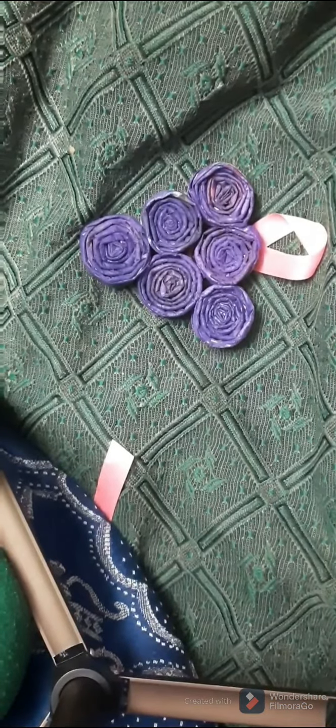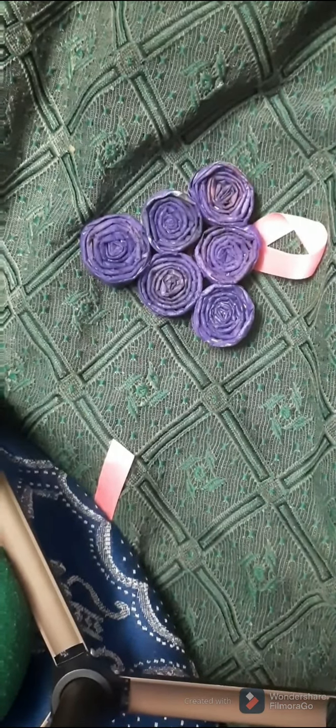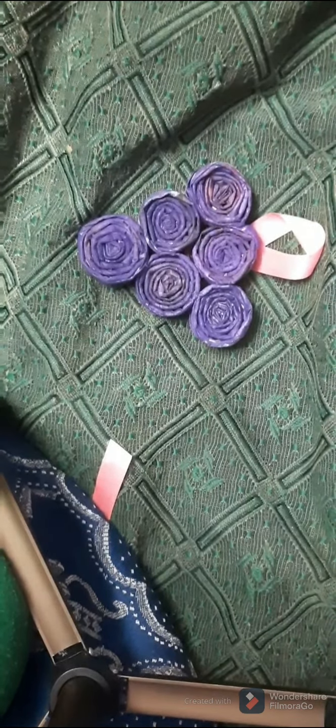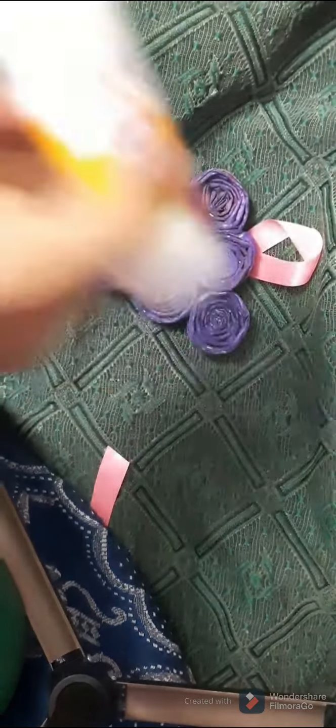I've stuck the center part to the back part of the grapes. Our hanging piece is ready and you can decorate it as much as you want — it looks very beautiful. I've taken some stones and just paste them on the grapes as I'll show — apply the gum.